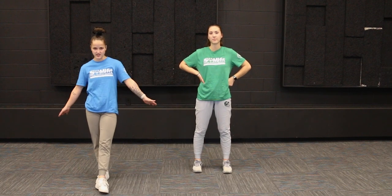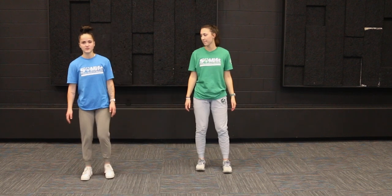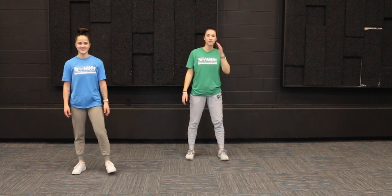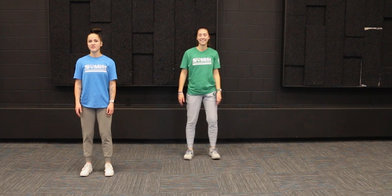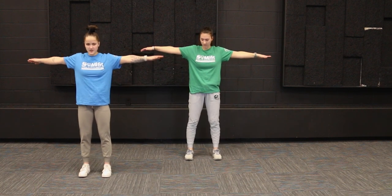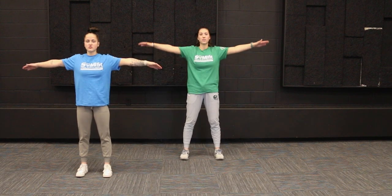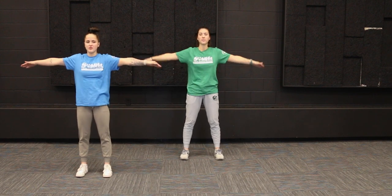For starters, we're going to start with arm circles — everybody's favorite. We're going to first start going forward, so get those arms in a nice T position, your feet about shoulder width apart, and let's start making those forward circles. We're going to go for about 30 seconds here.